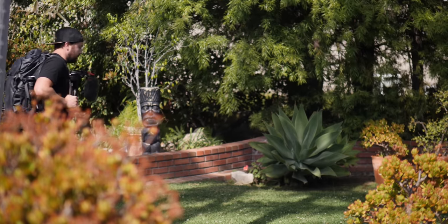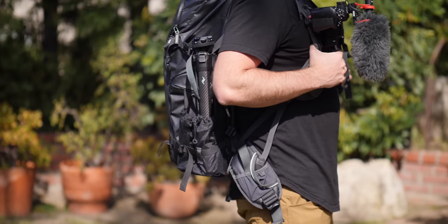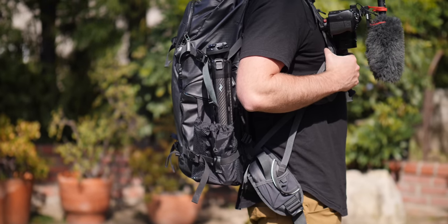This tripod sits right on the side of my bag and honestly it's the only travel tripod I've been using for a while now. When I finally got this tripod I started using a tripod again — and that really says a lot, because I would bring a tripod with me when I travel and I would just never actually use it.